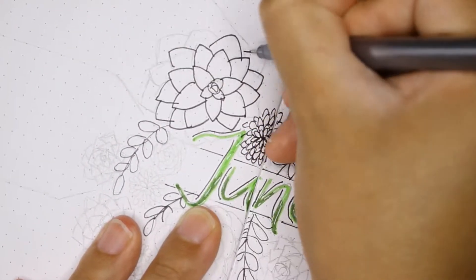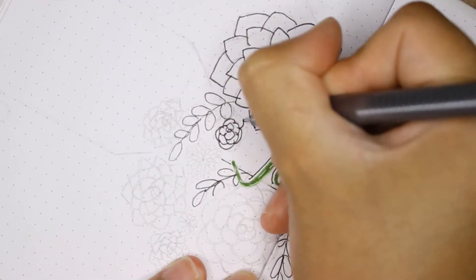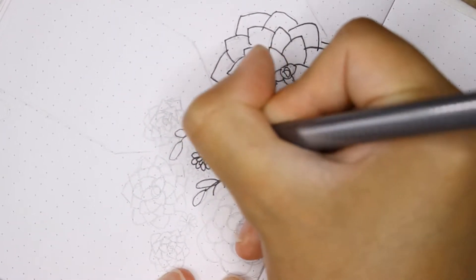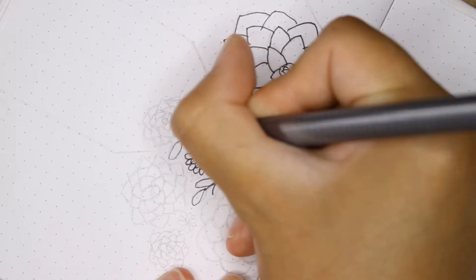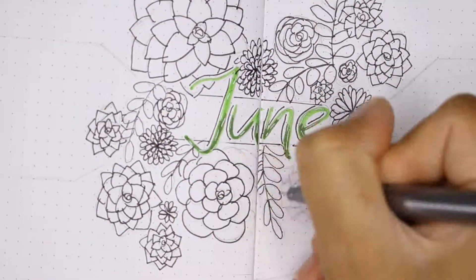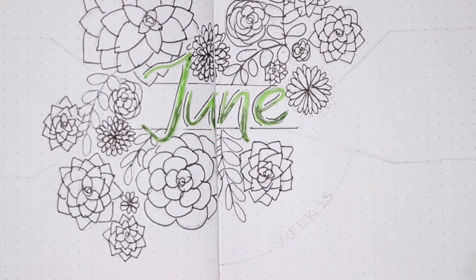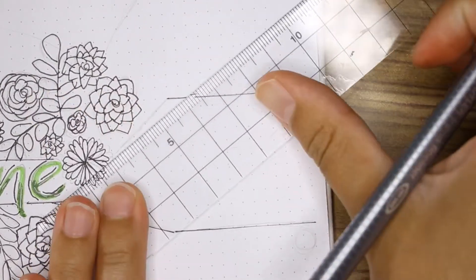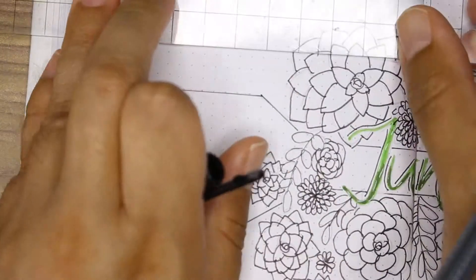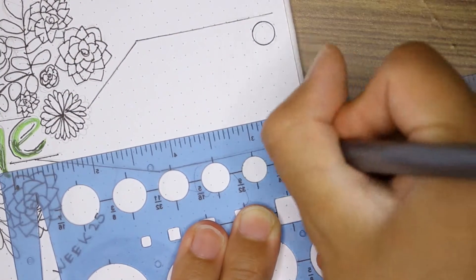This is a really simple design — it's just the word 'june' in the center of the two pages with succulents all around it. I don't think there are any cacti, just succulents. It took a really long time to make because of all the little swirly details. It was also kind of difficult to do the succulents that are in the center of both pages. For the days of the week, I added little lines to separate the page into three sections and then did little circles for the actual number of each day.